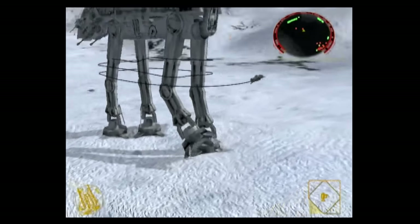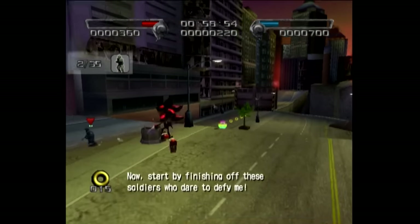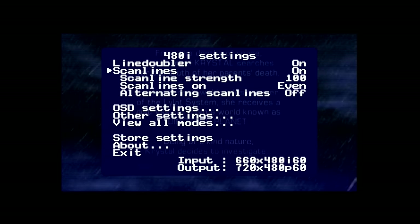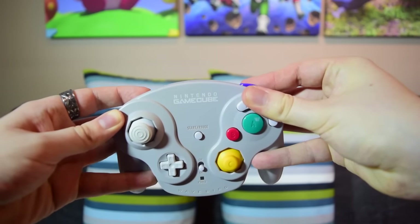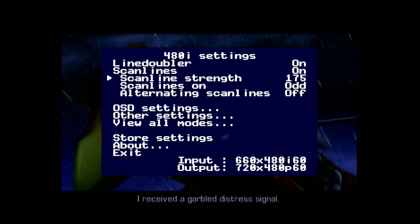I don't think I need to say it, but I will anyway — this mod makes every game look gorgeous. Well, almost every game. If you want more options for things like scanlines for a more retro feel, or you want to stop the resolution popping up every time it changes — spoilers, it happens a lot — you can access the mod's menu by holding down the L, R, X, and Y buttons. I don't understand the whole scanline thing personally; I thought the whole point was to make games look as clean as possible, but whatever floats your boat.